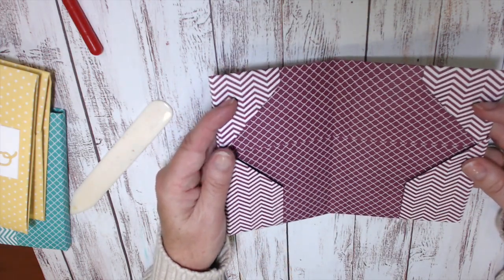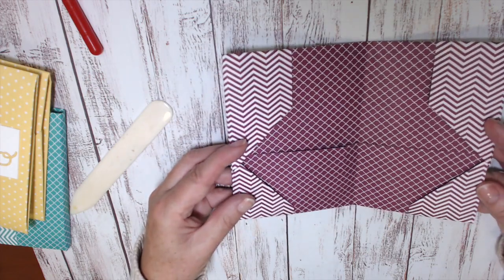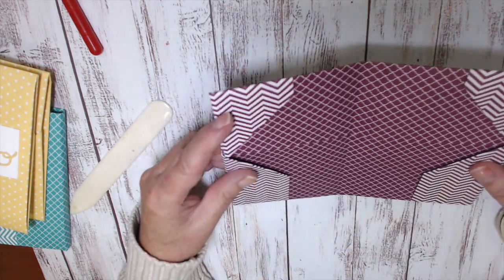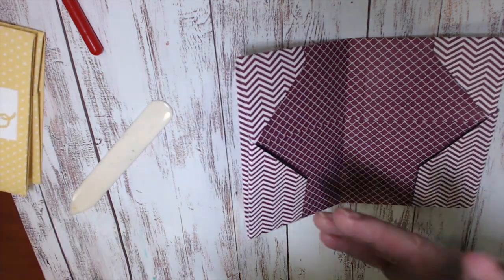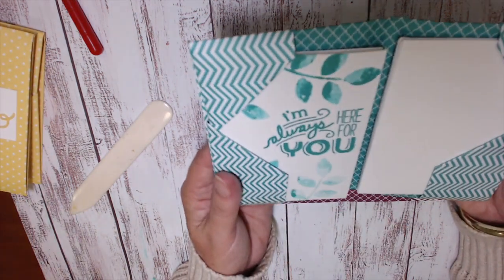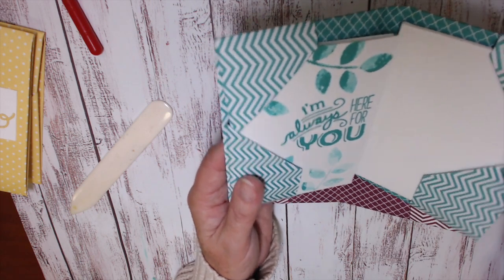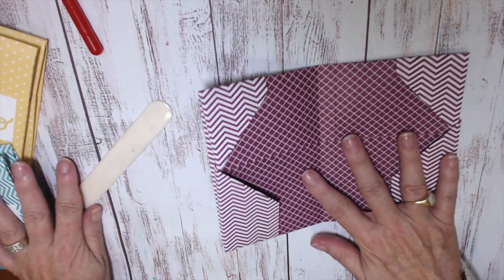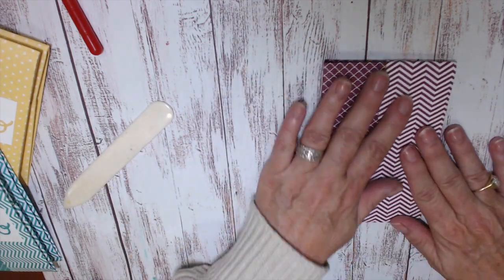Once you've put your note cards and envelopes in, you can have it this way where you've got the longer piece at the top, or you can have it this way where you've got the smaller piece at the top — it's really your preference. With mine I put them together with the smaller piece at the top; they just seem to give the weighted piece a little bit more space. It doesn't really matter, you can do it either way. Now we're going to decorate.